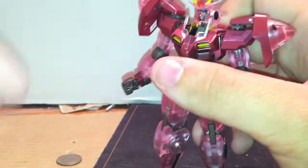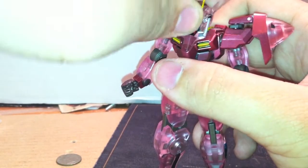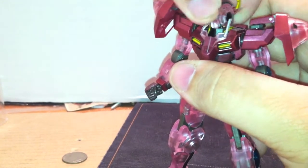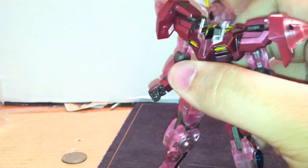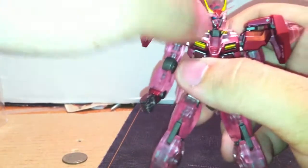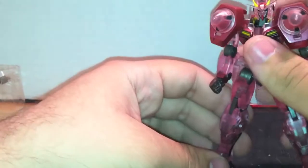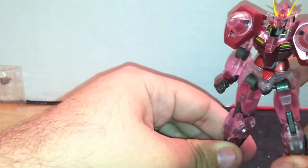Now, on to the articulation. The head can look up just about that far, or it can look down about that far — forwards and back — and rotate a full 360, though it takes a little finessing. Don't worry about breaking any of these V-fins; they're made out of very soft, rubbery plastic. The back of the GN drives cannot move — well, they can go up and down, but they can't go in and out, which kind of sucks. The GN drives themselves can go back and forward, so you can replicate the very first scene where the 00 Gundam was initiated.